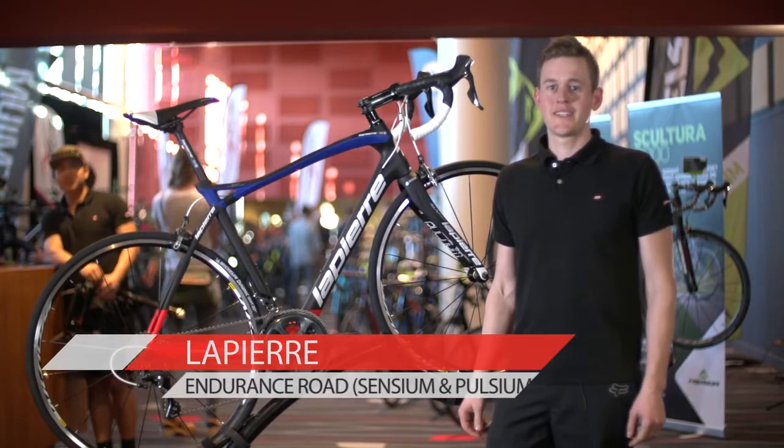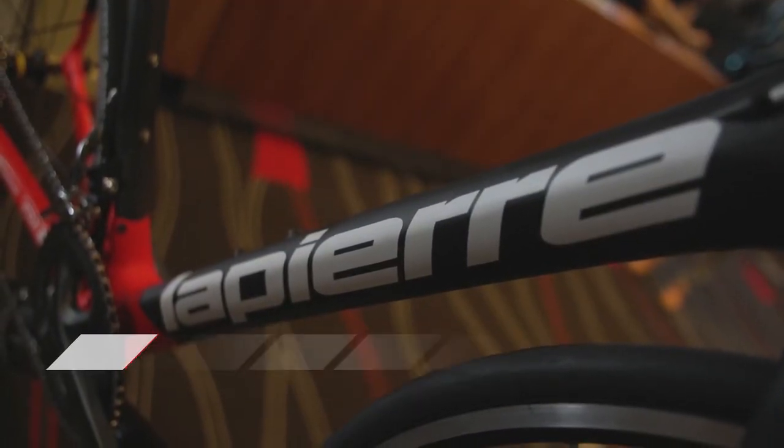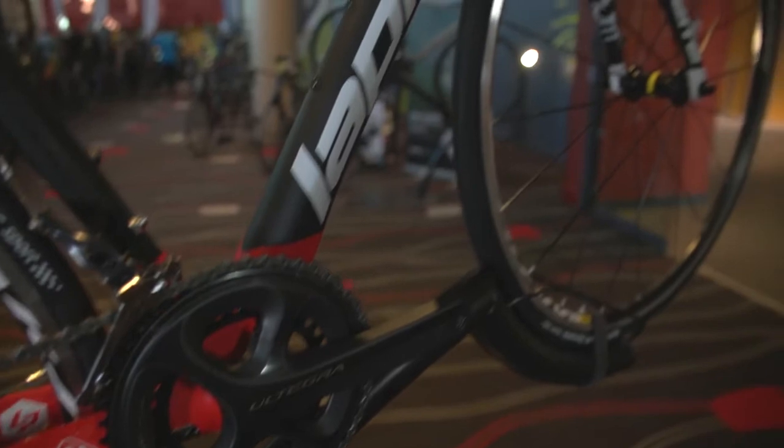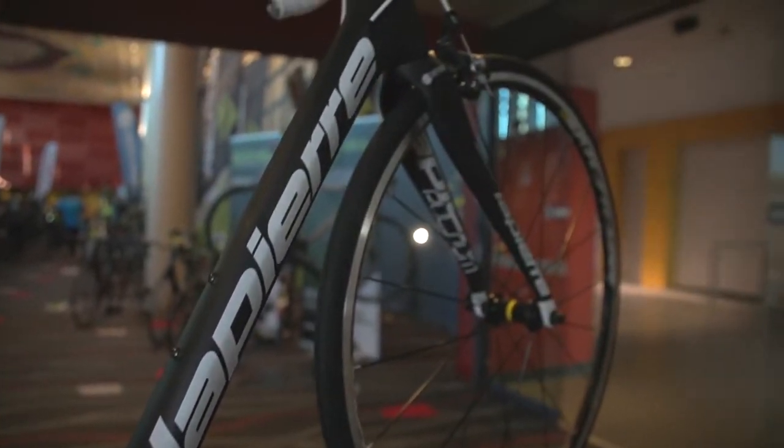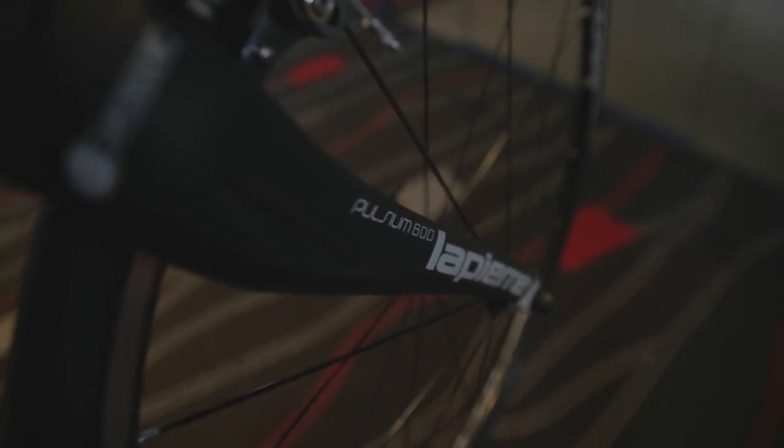The Lapierre Pulsium and Sensium are carbon fiber road bikes designed for sports and endurance riders. The Sensium focuses on being the all-around sports model, while the Pulsium is a shock-absorbing road bike designed for all-around comfort and speed.